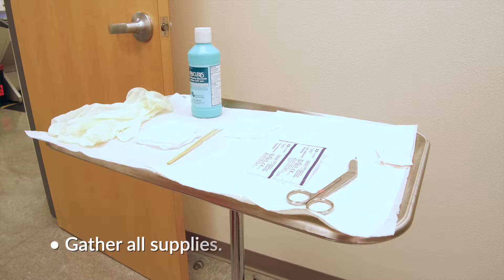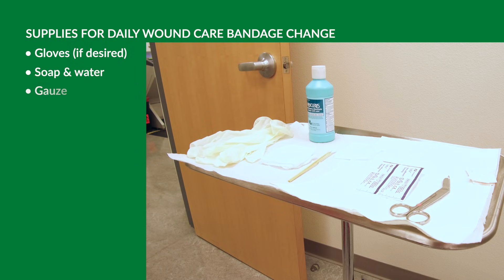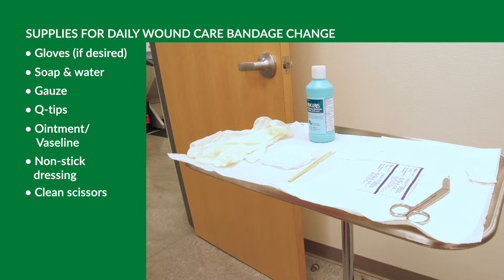Then gather all of your supplies: gloves if desired, soap and water as well as gauze to clean the incision, q-tips to apply your ointment such as Vaseline or Aquaphor, a non-stick dressing, clean scissors, and tape.